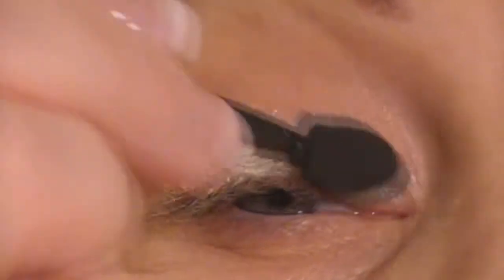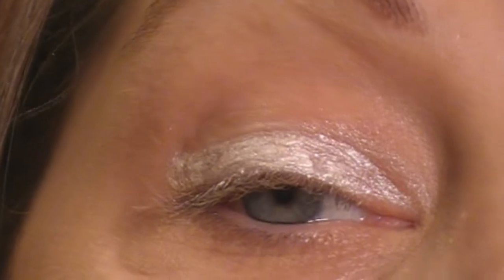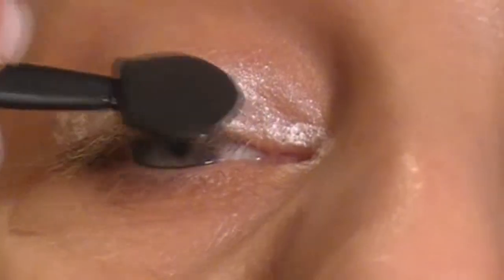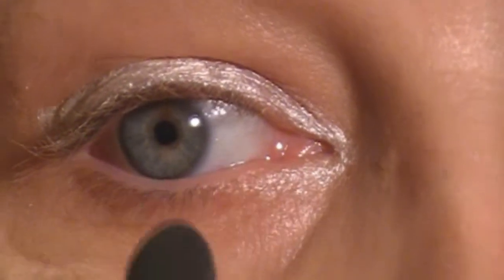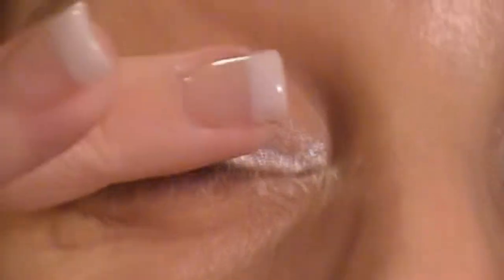And don't worry about if it gets a little clumpy — we're about to blend it a little bit anyway. I'm also just going to take a little bit right here and just bring it underneath by my tear duct. Next, all I'm going to do is just take my ring finger and just blend the cream shadow out just a little bit.